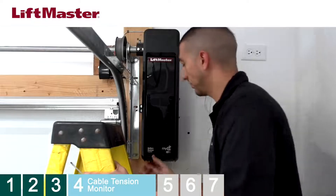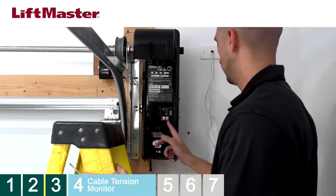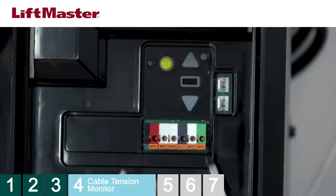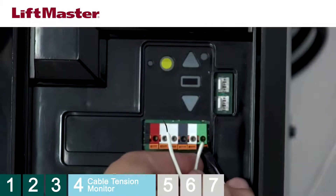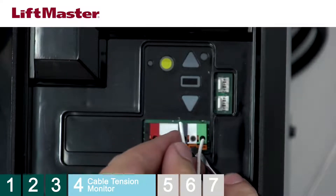Open the cover of the operator and route the wire up through the bottom to the green quick-connect terminals. Use a small screwdriver to push in the tabs and insert the wires from the cable tension monitor. Polarity is not important.